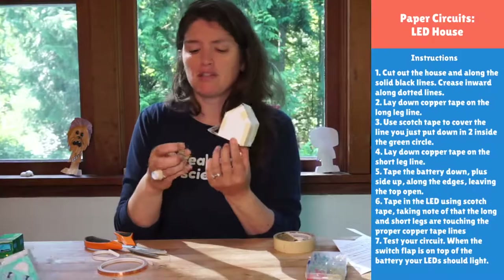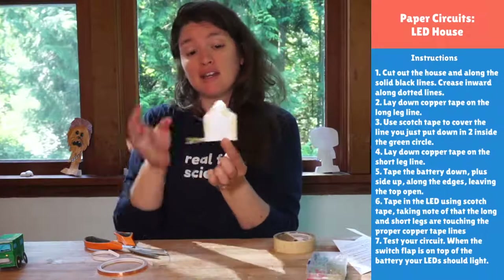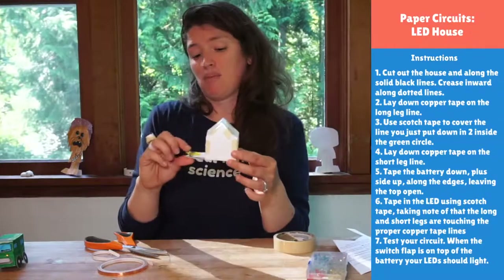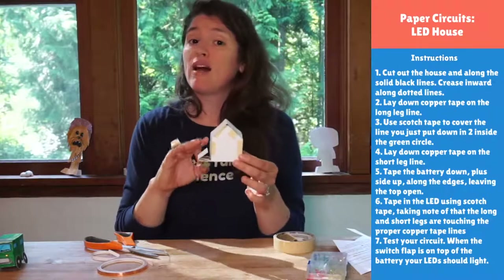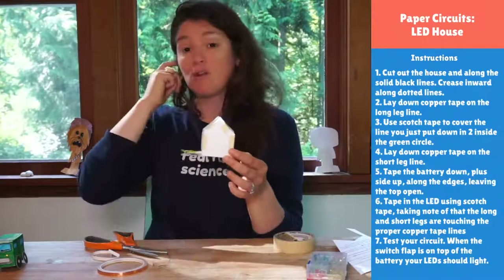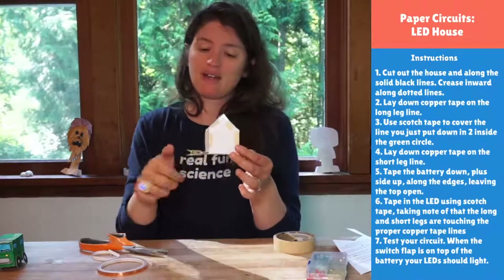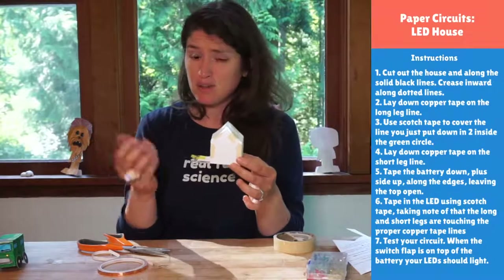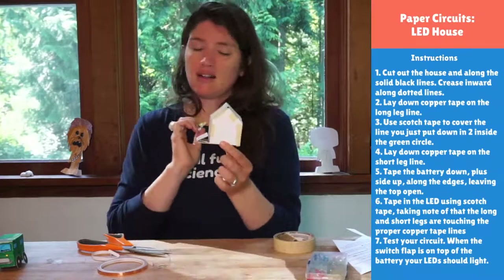If you want to keep it always on, you could use a clip — sewing clips or binder clips work great. When you're playing with your Circuit City, you can turn everything on and set it up. When you want to stop, take the clip off so you don't drain the batteries, because they will run out. You can use a binder clip, paper clip, little magnets on top and bottom, bobby pins — there are a lot of options to clip it on to keep it always on, and unclip to turn it off.